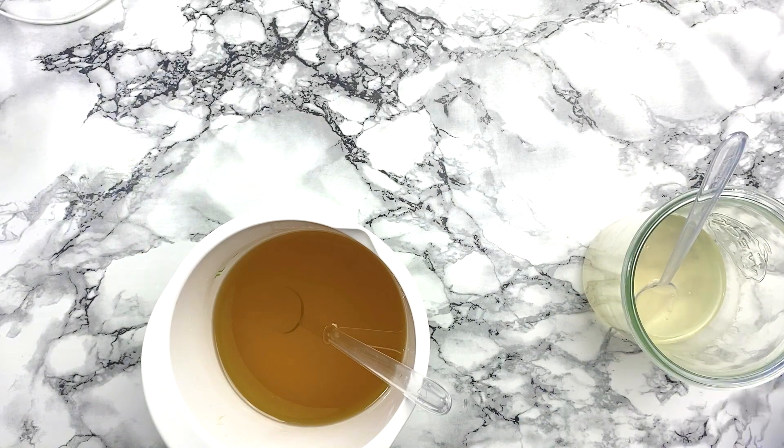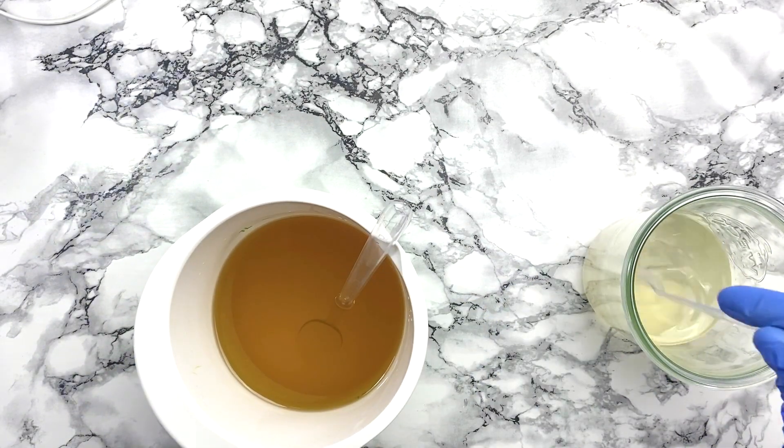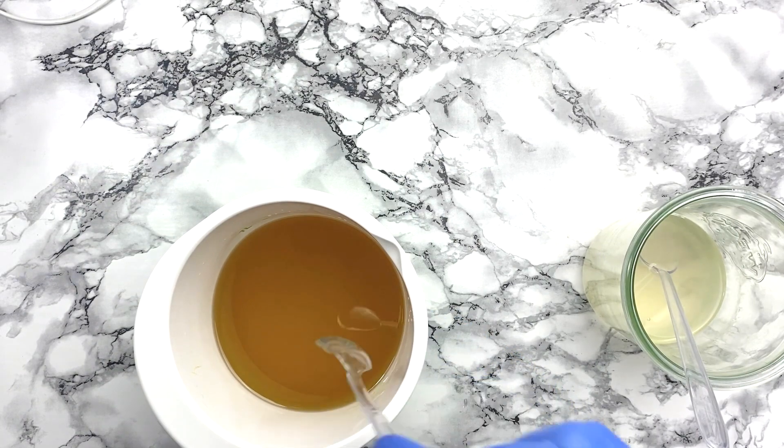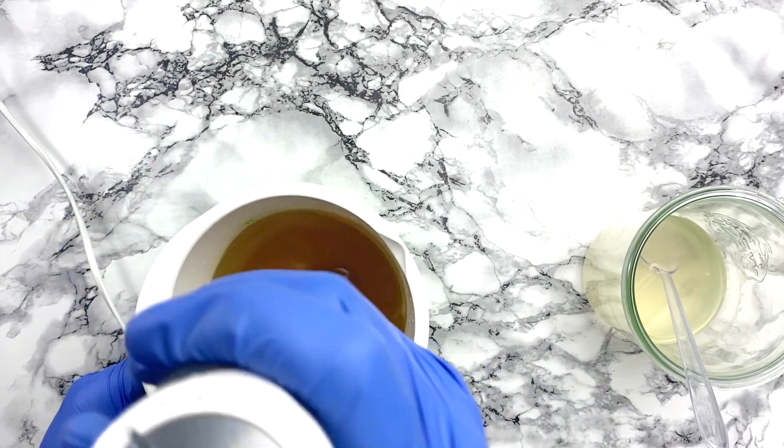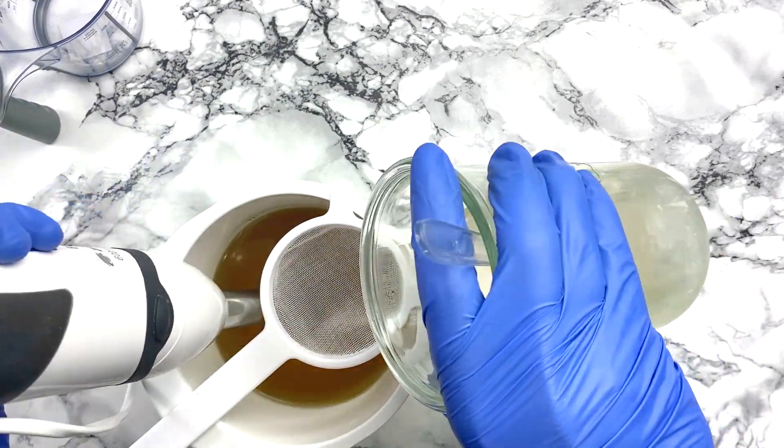I'm adding my sodium lactate to my cooled off lye solution just to help firm up my bars a little bit better. My oils and lye solution are around 25 degrees Celsius and I found that this worked perfect for this recipe.